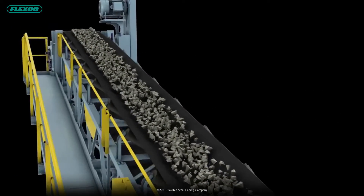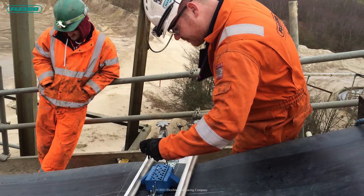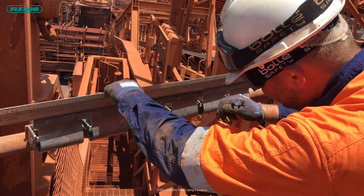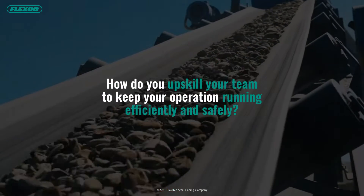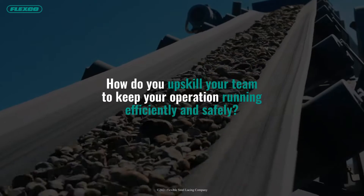Keeping heavy-duty conveyors running efficiently is at the core of a company's investment and the heart of the operation. With the conveyor being so essential, how do you upskill your team to keep your operation running efficiently and safely?